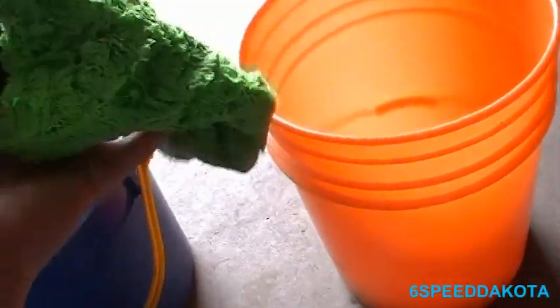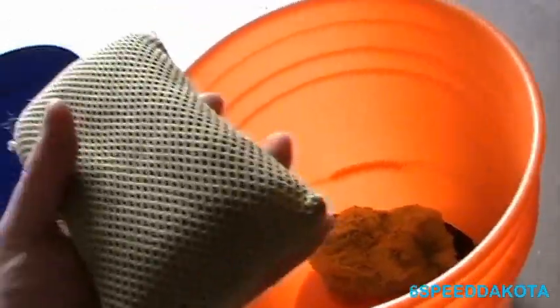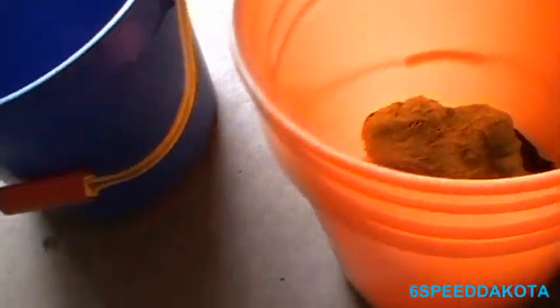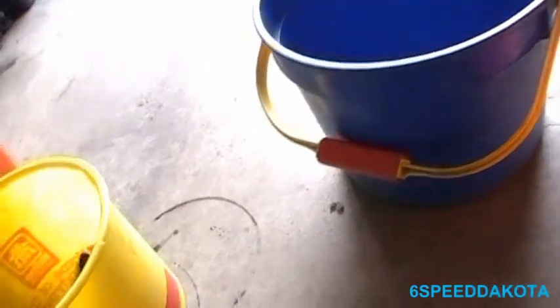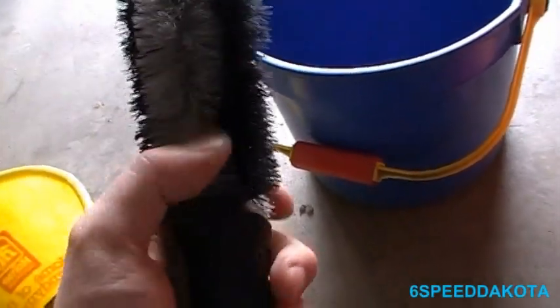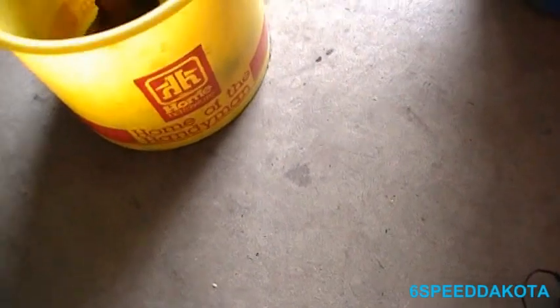Of course, you're going to need stuff to clean the car with. In this case, I have a wash mitt — it's kind of soggy, I just washed my truck yesterday. And in the case that we have bugs and crap on the front end, we have a bug sponge. Nothing in the rinse bucket, of course. I have a hard bristle tire brush for cleaning the tires and the white lettering. We have a wheel brush, and a small microfiber cloth that's easy to get into intricate areas that the brush can't. That's for the wheels.